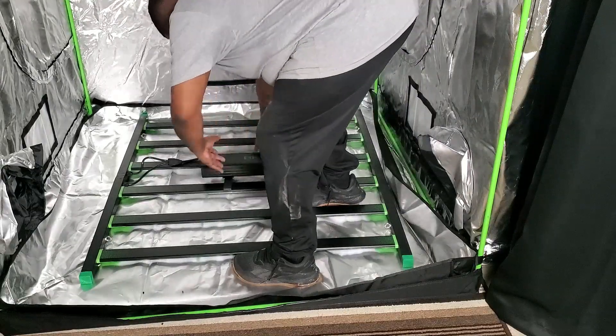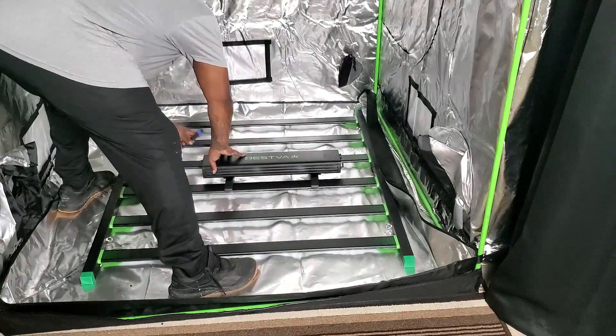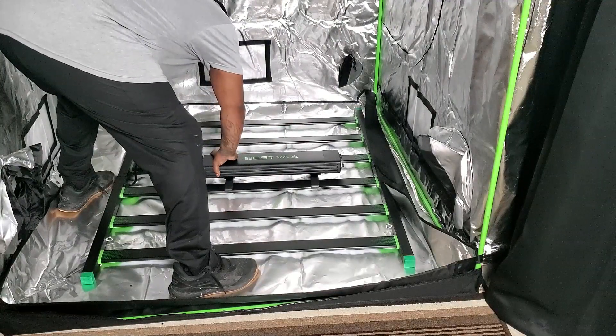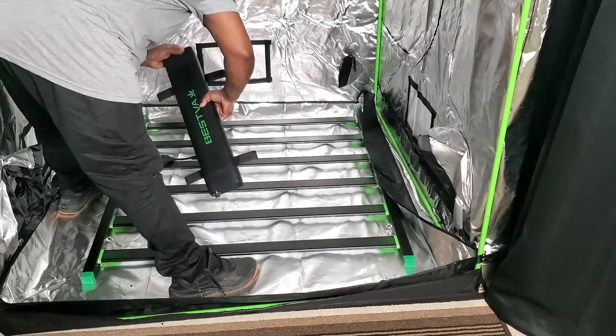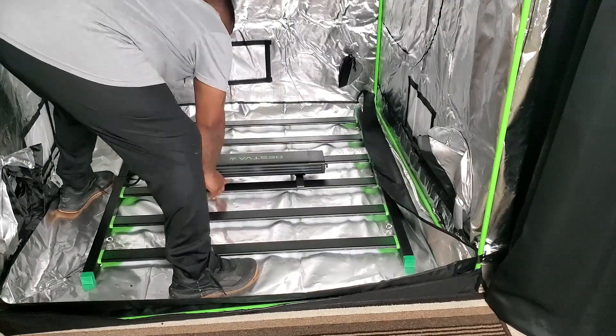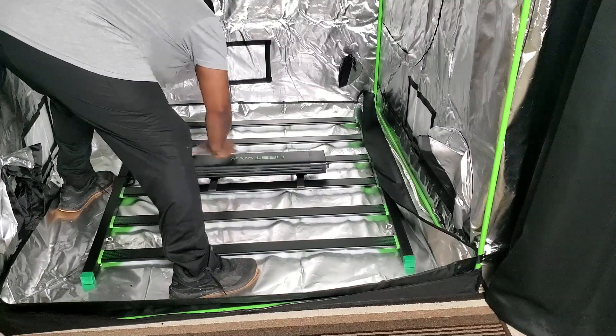Some people like to put their drivers outside of the tent but I always like to put the driver right on top of the light itself. So what I'm doing is looking at what direction I want the cable to go, and that's going to determine which way I'm going to put the light.